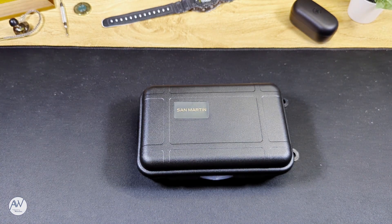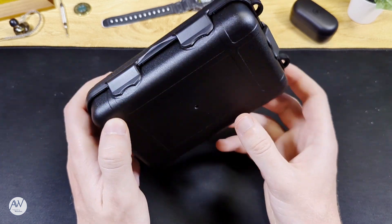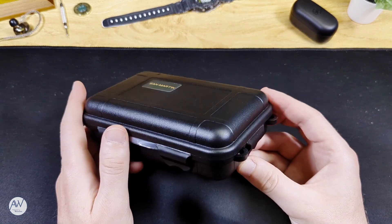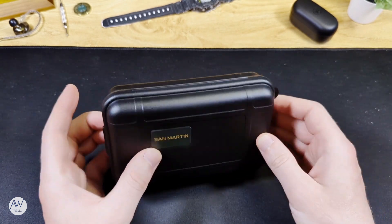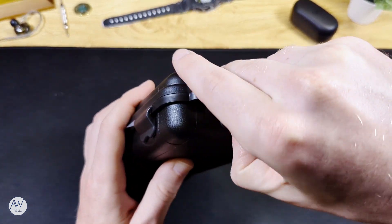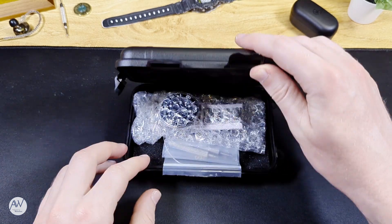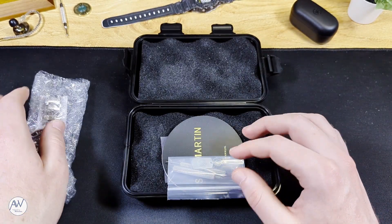With the box open we can see a familiar flight case that comes with watches from a number of AliExpress brands, and the name on this one reads San Martin. Most reviews I've seen for the brand give them very high praise for finishing and quality, but it's time to find out for myself. I do like this little case it comes in — it's something I can actually use for storage of watches or anything else I want, rather than a watch box that will just go into the cupboard.